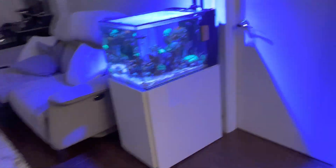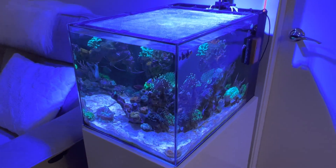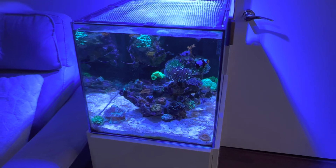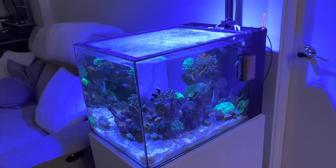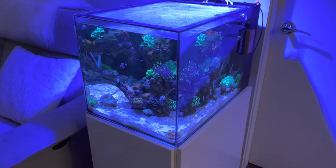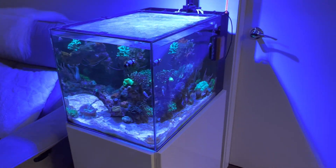That's been doing good and I've got my levels back to where I want them. Alkalinity is at 8, calcium is around 420, and magnesium is roughly 1360.